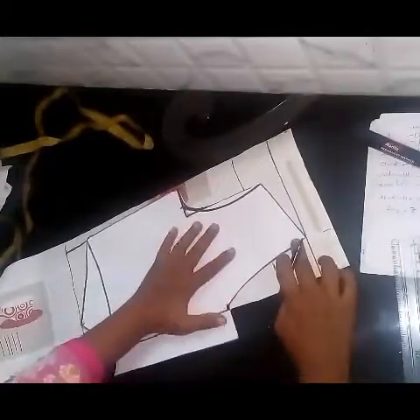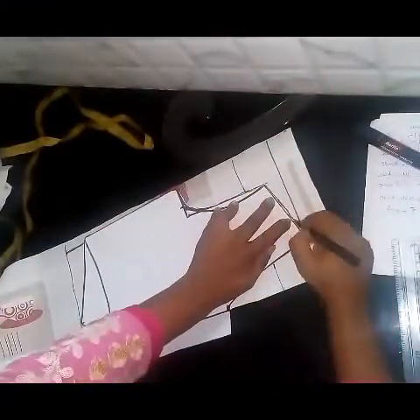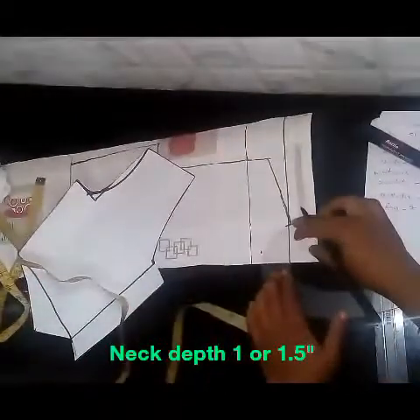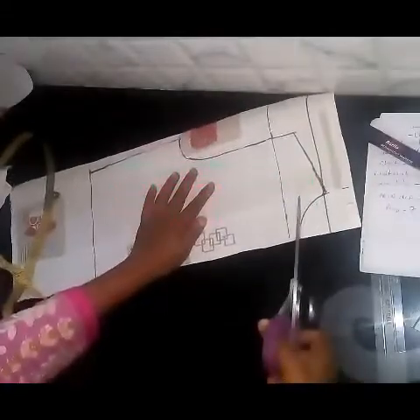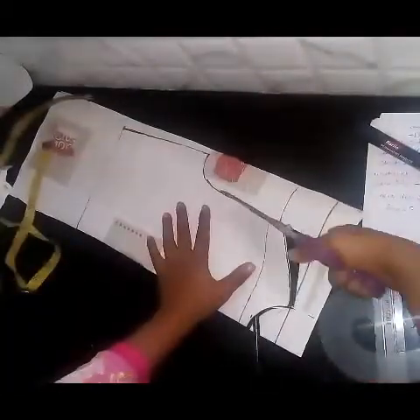Put the points on the front piece and mark the shoulder. The neck and neck length is 1.5 inches. I will cut the pattern. This pattern is ready.